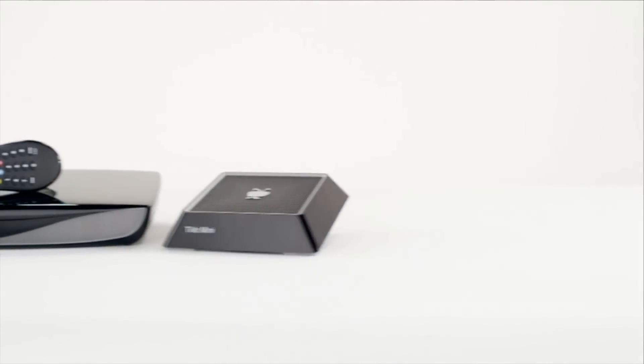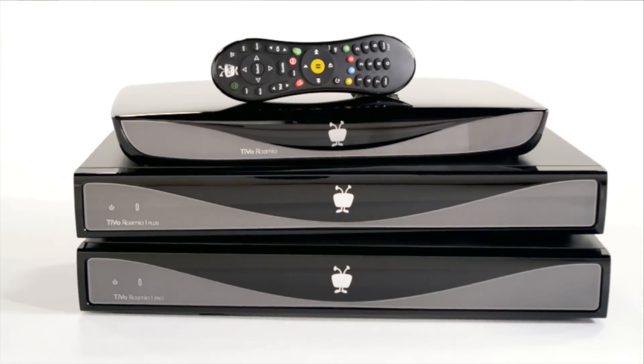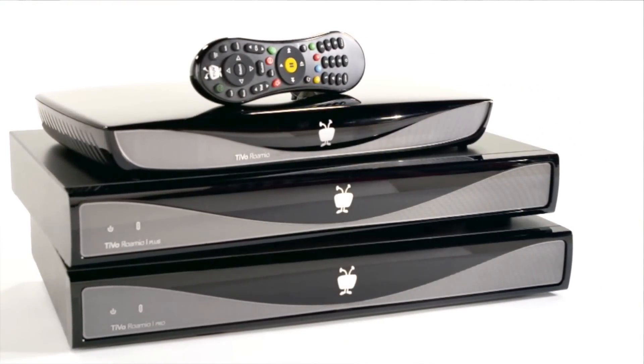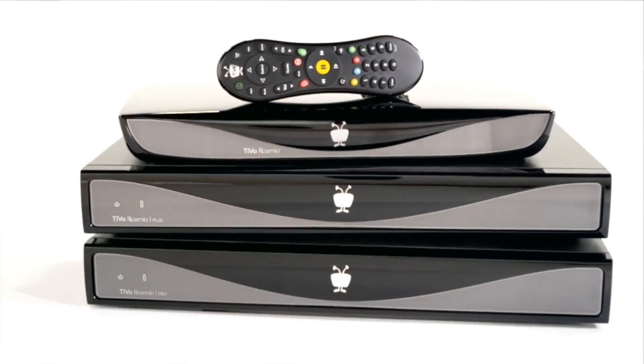Let's go over those right now. First thing you need, most important, is a TiVo. The TiVo Mini connects to another TiVo box. You need at least a four or six tuner TiVo — that means you can use a TiVo Romeo, Romeo Pro, Romeo Plus, a TiVo Premier 4, a Premier 4 XL4, or a TiVo Elite. There are previous release TiVos that will not work, so anything not in that list won't work for the TiVo Mini — you're gonna need to upgrade your TiVo.